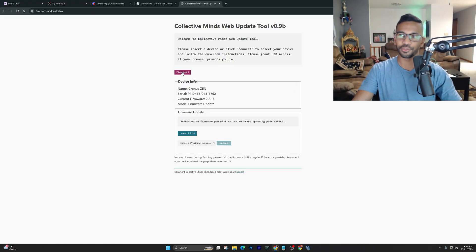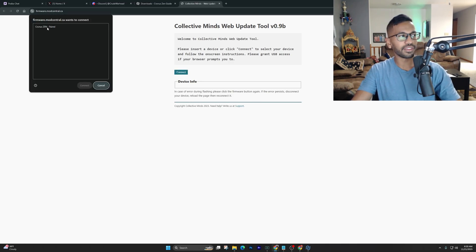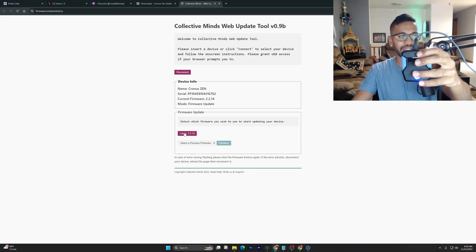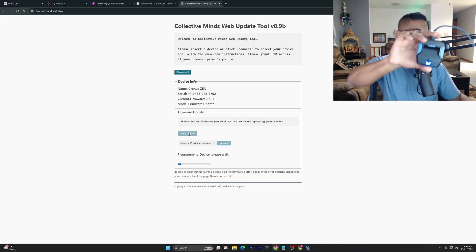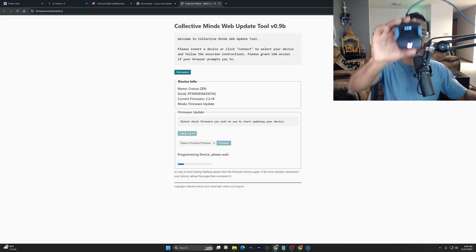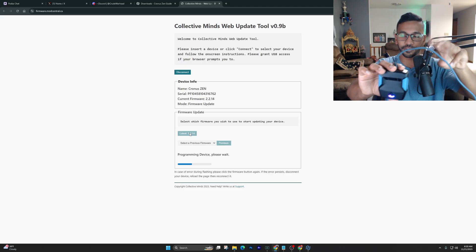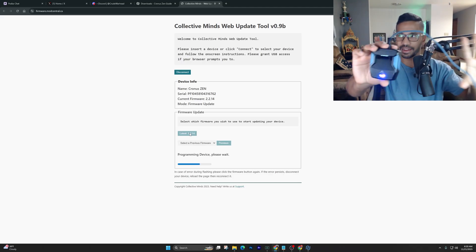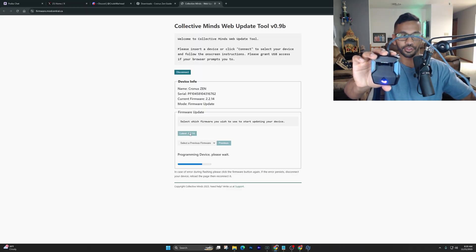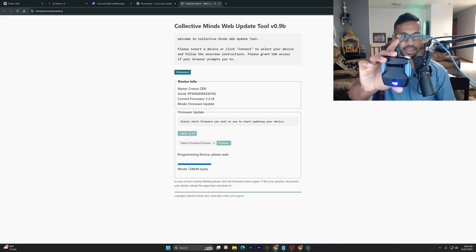Go ahead and hit disconnect, then hit connect. You'll see the Cronus Zen — right click on it, hit connect, and then select the latest firmware, which right now is version 2.214. This is a step everyone needs to do, whether you're playing on PS5, Xbox, or PC. Make sure you update Zen Studios and then update the firmware on your Zen.